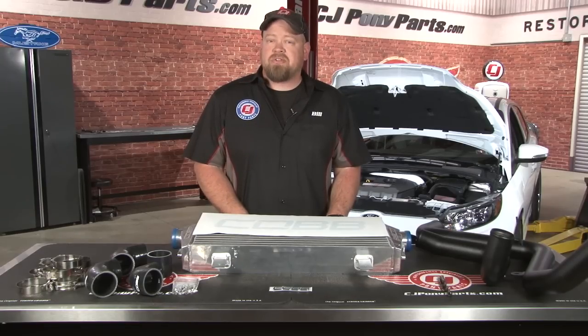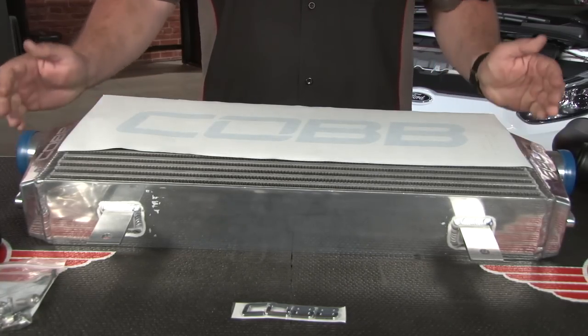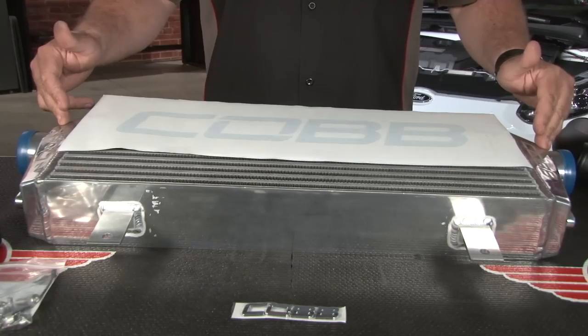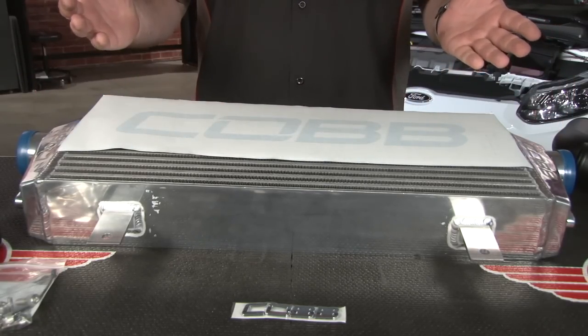So today we're going to remove our factory intercooler and replace it with this intercooler kit from Cobb Tuning. Since we all know a cooler inlet charge is going to equal more horsepower for our Focus ST, the Cobb intercooler kit starts with this large intercooler core with these cast end tanks. They give you this optional decal if you did want to spray the Cobb name on the tank, but you don't have to.